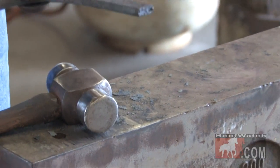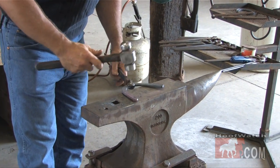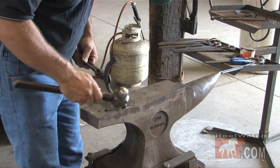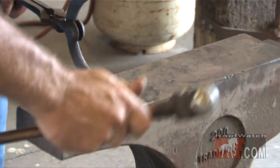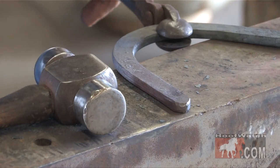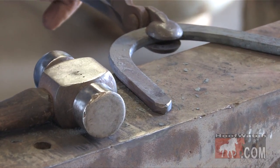Now my heel is in the center of the stop. Now I'm going to put my heel check in. I can make the check as long or short as I want to. It's a pretty simple way of putting the heel on — it doesn't take a lot of heavy forging.